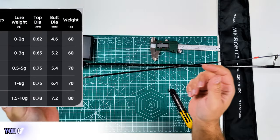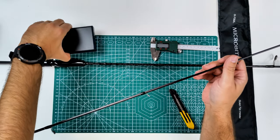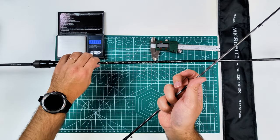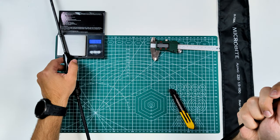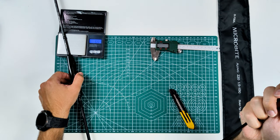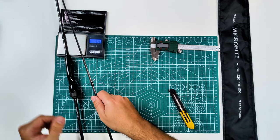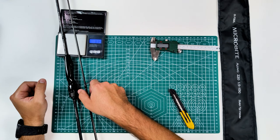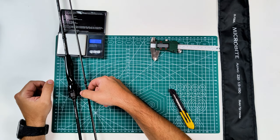I'll give a quick run through the specs. On this model you have eight plus one guides. Since there are five sizes of this rod, it goes from six plus one, to seven plus one, up to eight plus one like mine depending on the size. Sizes available are 168 cm, 180, 198, 210, and 220 like mine — or in freedom units: 5'6", 5'11", 6'6", 6'11", and 7'3".